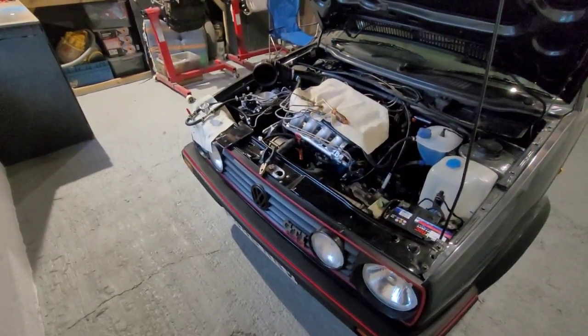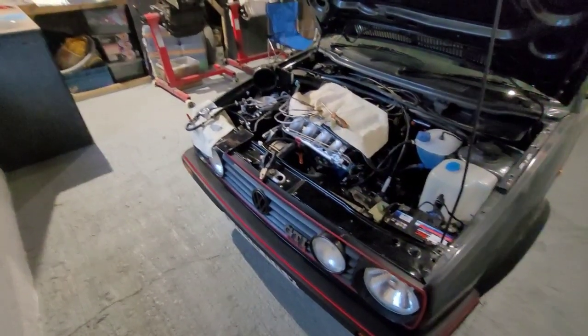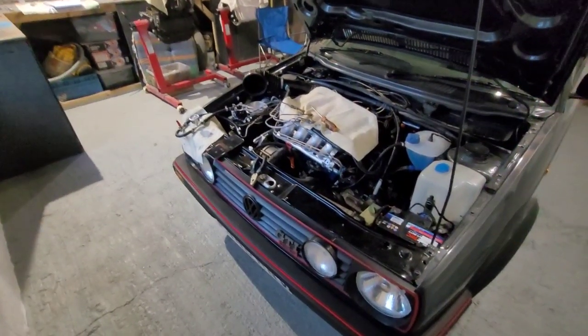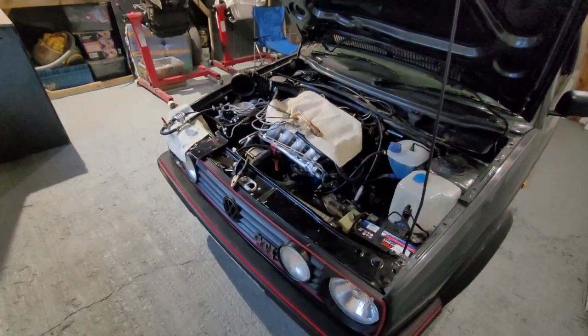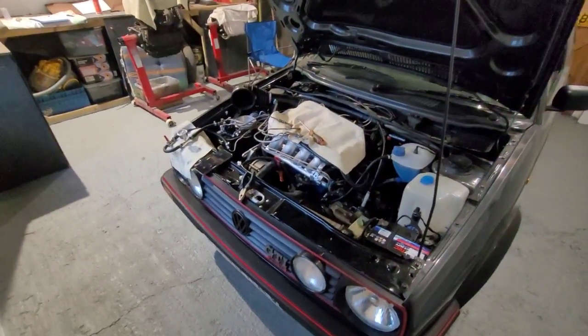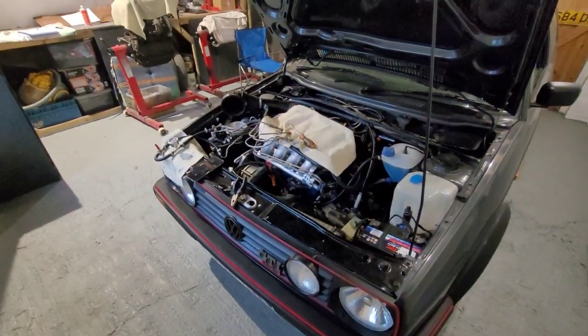Pulled number two off, no change. Left number two off and pulled number one off as well, no change. So I shut the engine off pretty quickly. The engine was running on two cylinders, which puts undue stress on the crank. It wasn't like I'd been driving around on it for ages, so we're not really worried. Cylinders one and two are not firing for some reason.